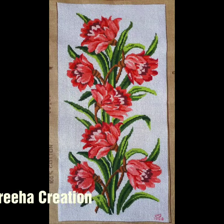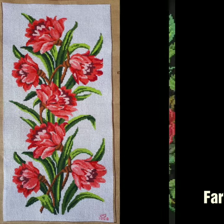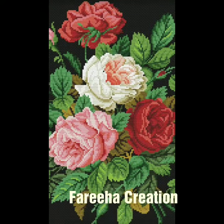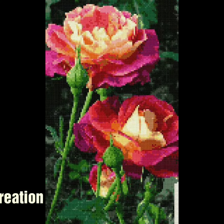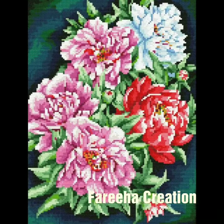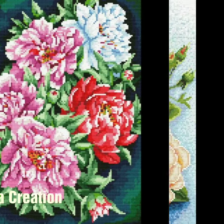Welcome again to my channel. Today I hope you all are doing well. I will show you mix-sized flower cross-stitch pattern ideas which are mostly available for table covers. There are many beautiful ideas from flowers, different types of combinations, and different designs.